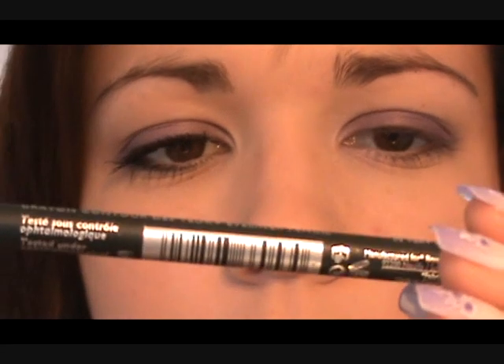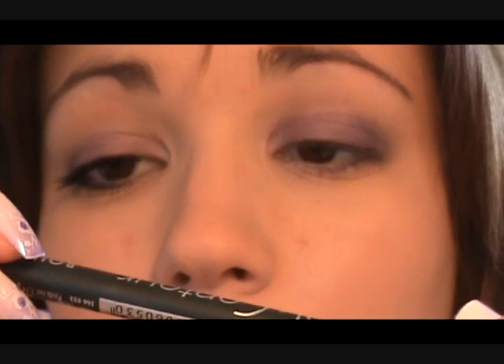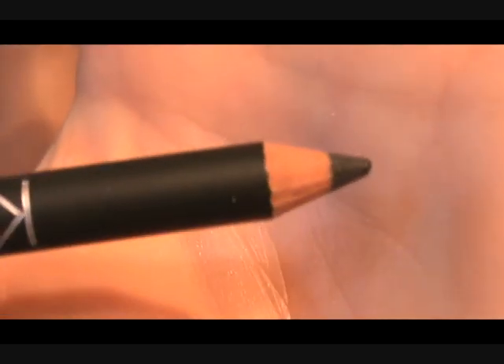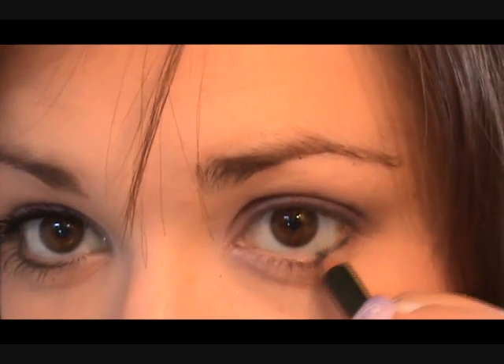Now for the fun bit — we're going to take this liner, and it's actually Brochure number five. It's almost a navy greeny kind of color, like a gray greeny navy. And we're actually going to put this underneath the eye, just keeping right up to the lash line and working all the way across.